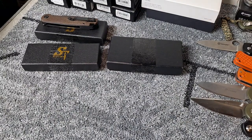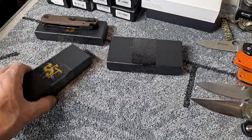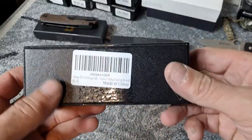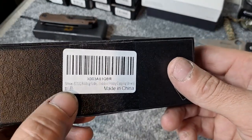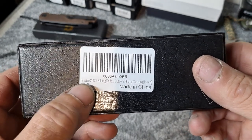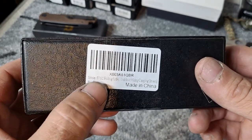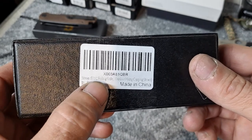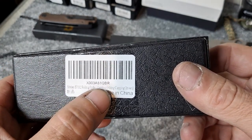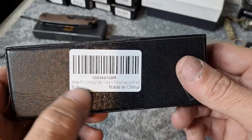Hello YouTube and welcome fellow knife enthusiasts. Today we got a couple Sativian knives and these things are pretty awesome. The first one is one you've probably seen on YouTube quite a bit — the Sativian ST-132 folding knife, outdoor hiking and camping, in brown.